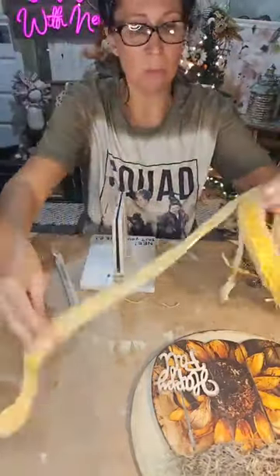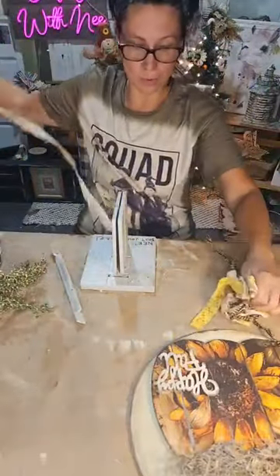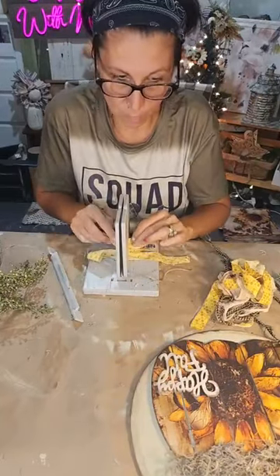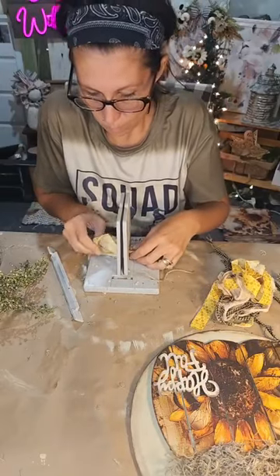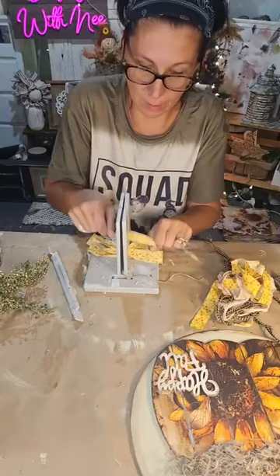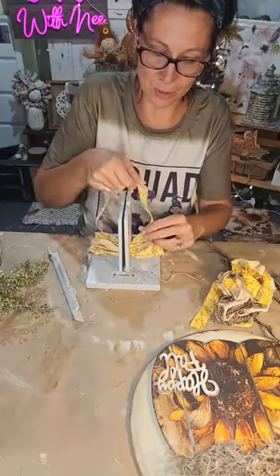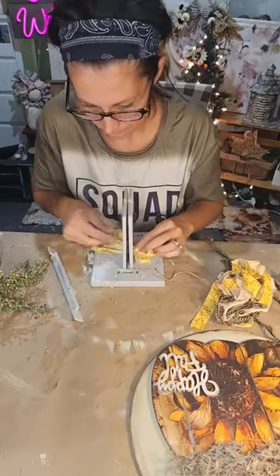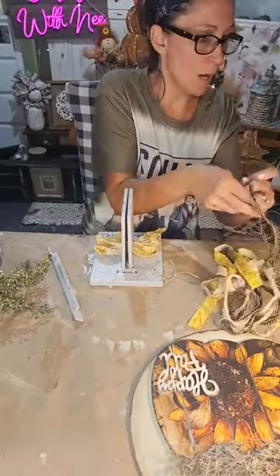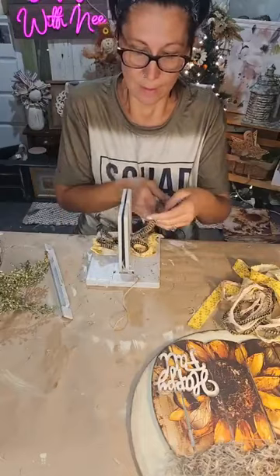I'm using the plaid thrift store fabric and I also have some honeycomb ribbon from Dollar Tree. We're going to make a loopy bow going back and forth. This is my most favorite part but also my most stressful part because I sometimes screw up. I did put the string in prior to going live to be more organized.